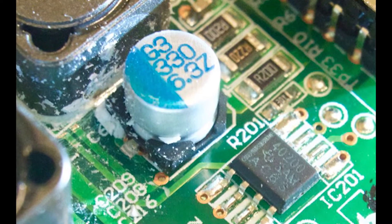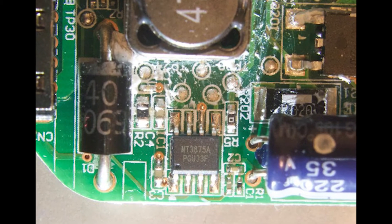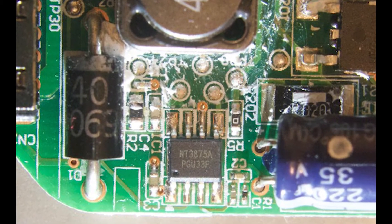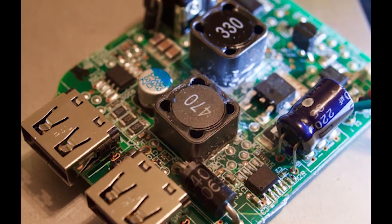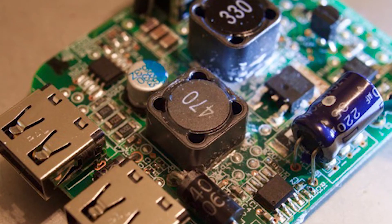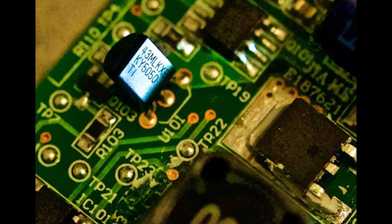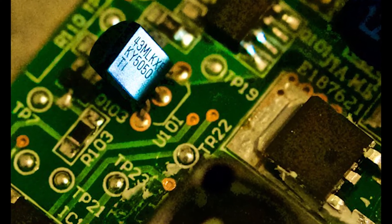I would be glad to share this modification information free of charge to any interested dual fanatic that is handy with electronic circuit construction. The modification requires electronic components such as a transistor, a diode array, LED, capacitors, and resistors. Surface mount components are preferred due to space limitations. Leave a comment if interested and I'll check for posts periodically over the next few months.